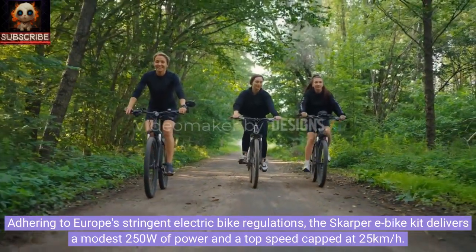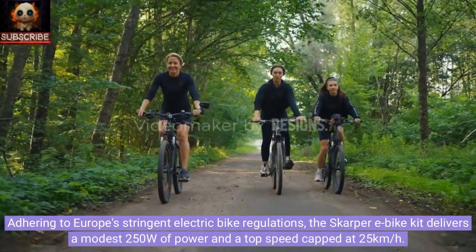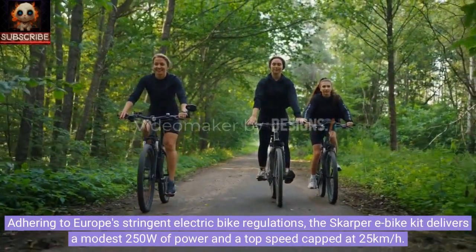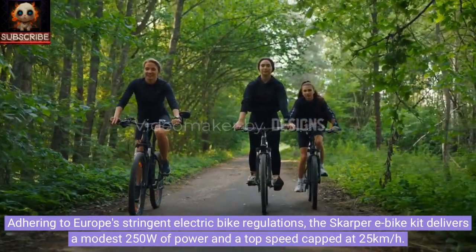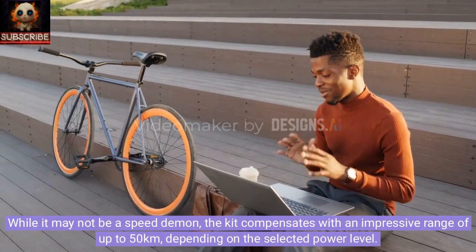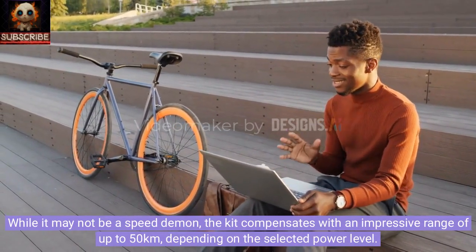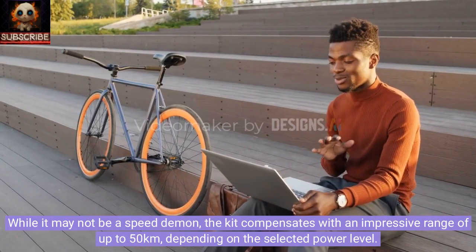Adhering to Europe's stringent electric bike regulations, the Scarper e-bike kit delivers a modest 250W of power and a top speed capped at 25 km per hour. While it may not be a speed demon, the kit compensates with an impressive range of up to 50 km, depending on the selected power level.